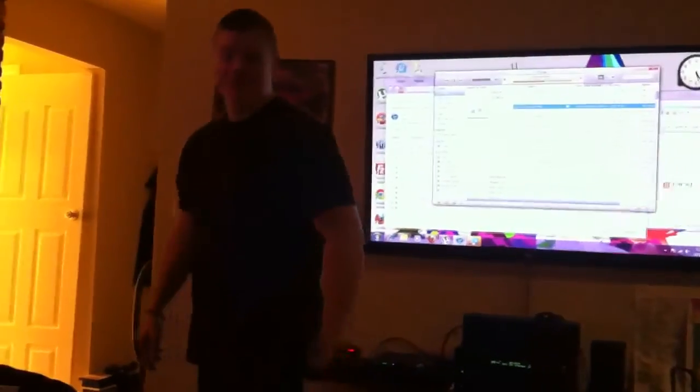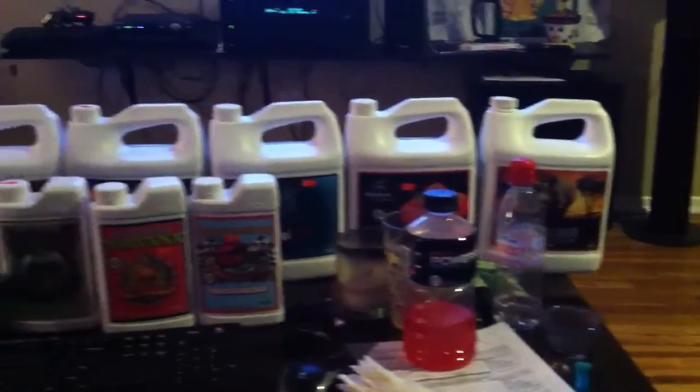Oh wait — I also use Great White. Great White is for the roots and everything. Y'all be easy, take care. That's what I use: Advanced Nutrients. If you want good bud, get Advanced Nutrients.